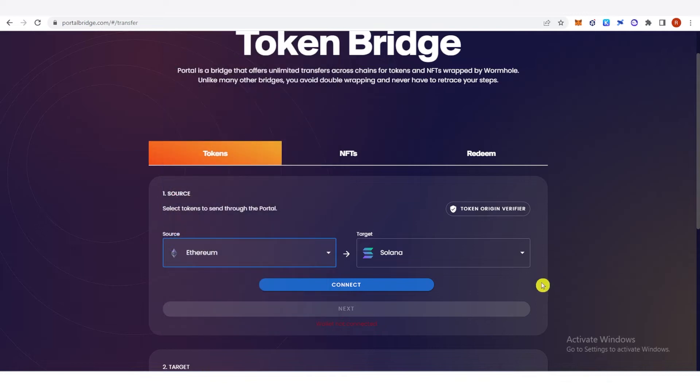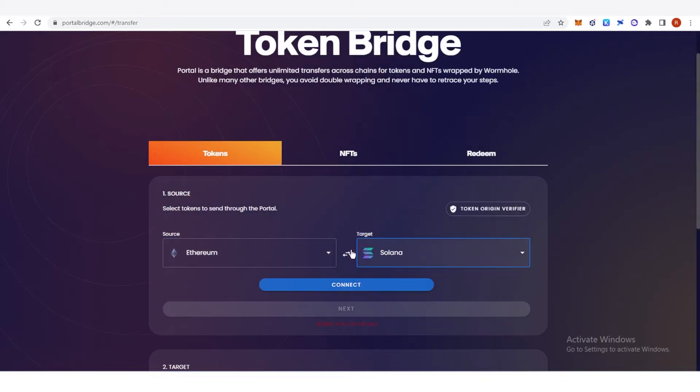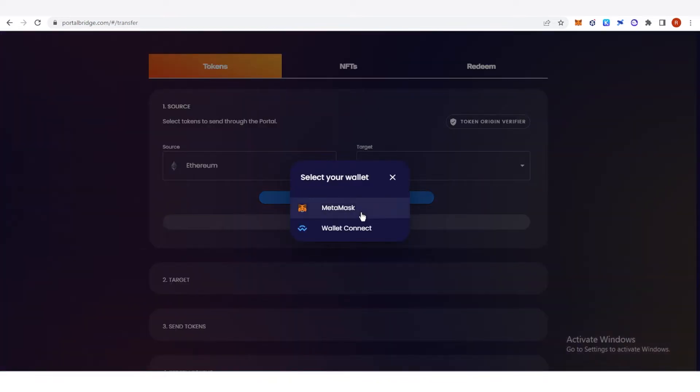As for the target, you want to choose Solana, because you want to bridge from any chain to Solana. Then connect your wallet. You have two options here: MetaMask and WalletConnect. I'm going to choose MetaMask.